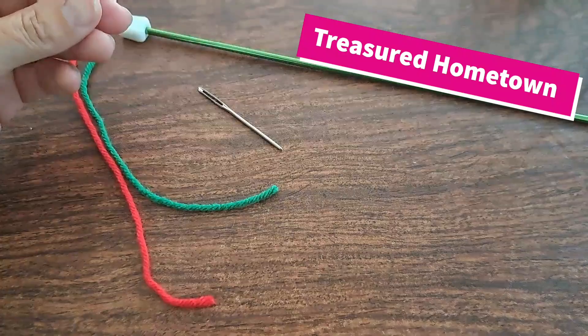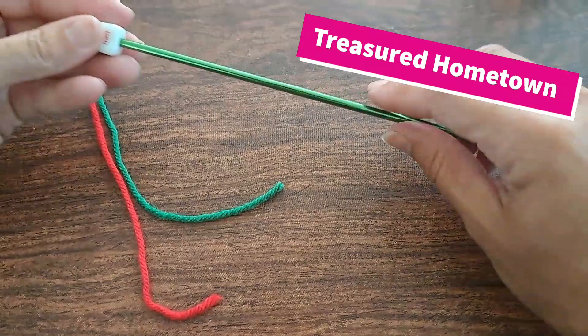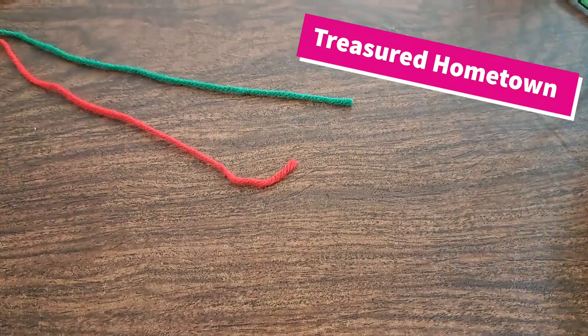For this pattern we're going to need some supplies. We'll need a pair of scissors to cut our yarn, a darning needle to weave in any ends, a four millimeter Tunisian crochet hook, and two colors — a green for the petals and a red for the body of the strawberries.